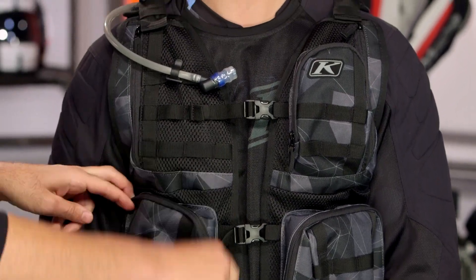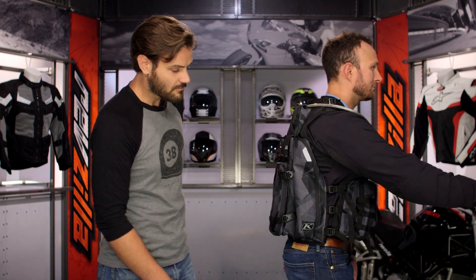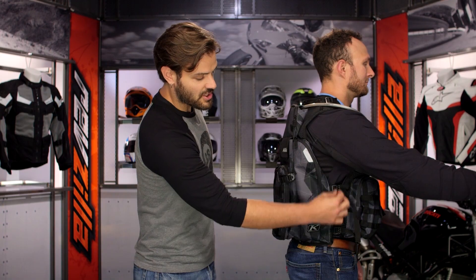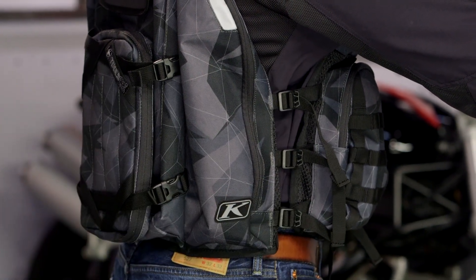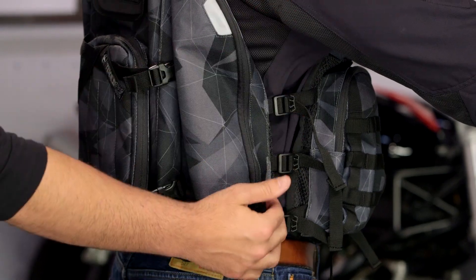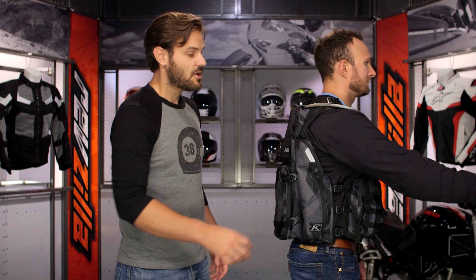As we wrap out the front, you have three adjustment straps which allow for further adjustment down the mid-section. You're also going to notice three adjustment straps running down the torso on the body — maximum amount of adjustments. So three straps in the front, three straps on either side, and those shoulder straps really allow you to fine tune how this fits for you.